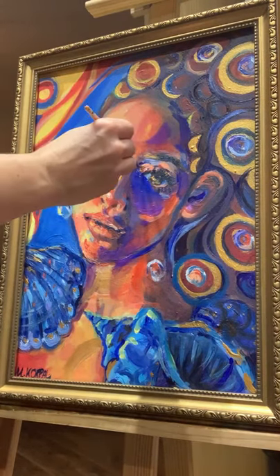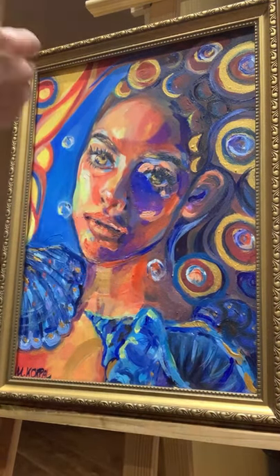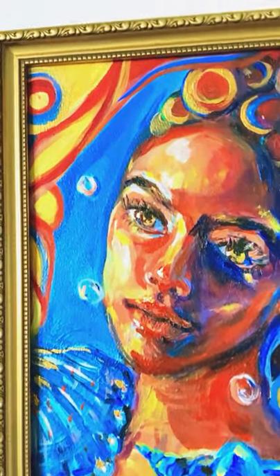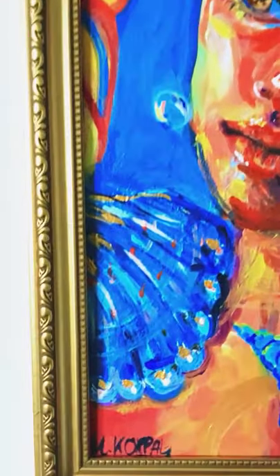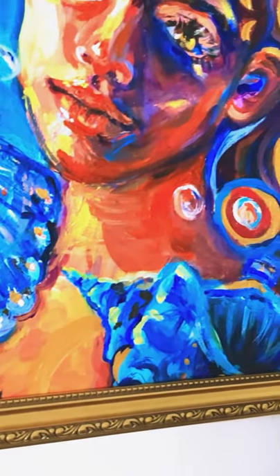Here I've added a bit more shadows and lights. That's the completed painting — I hope you enjoy this speed paint video. See you next time!